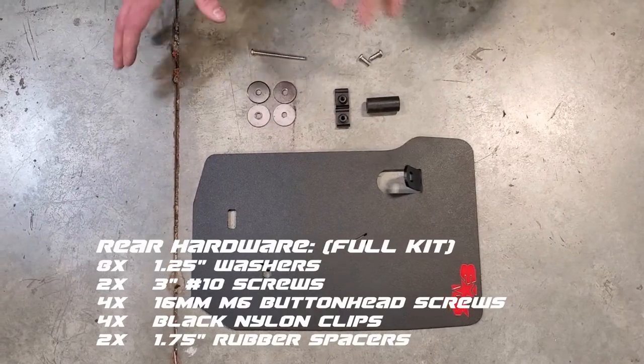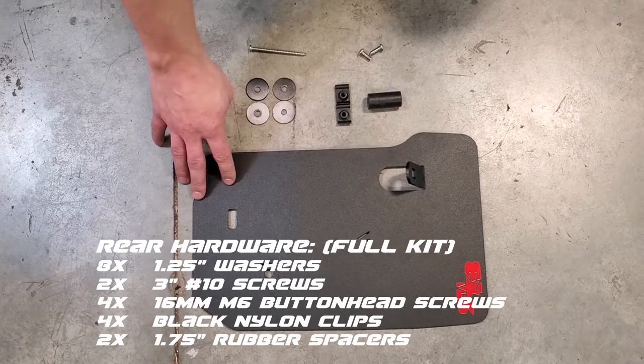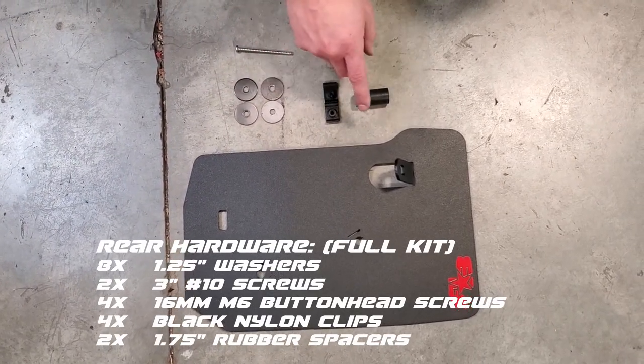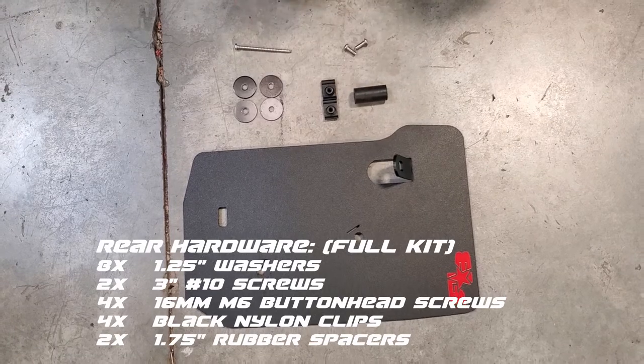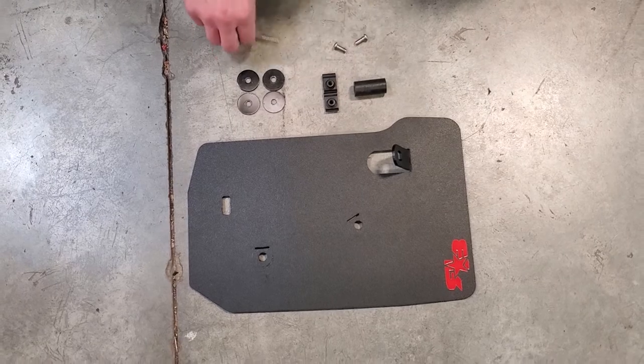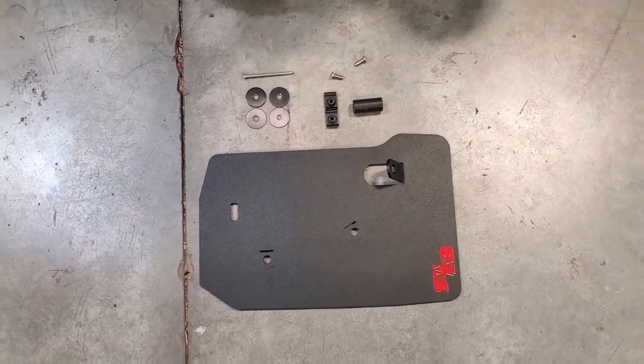Here's what you're going to get for the rear: your rear flap, four washers, two nylon clips, an inch and three quarter spacer, a three inch number 10 screw, and two M6 by 16 millimeter machine screws.